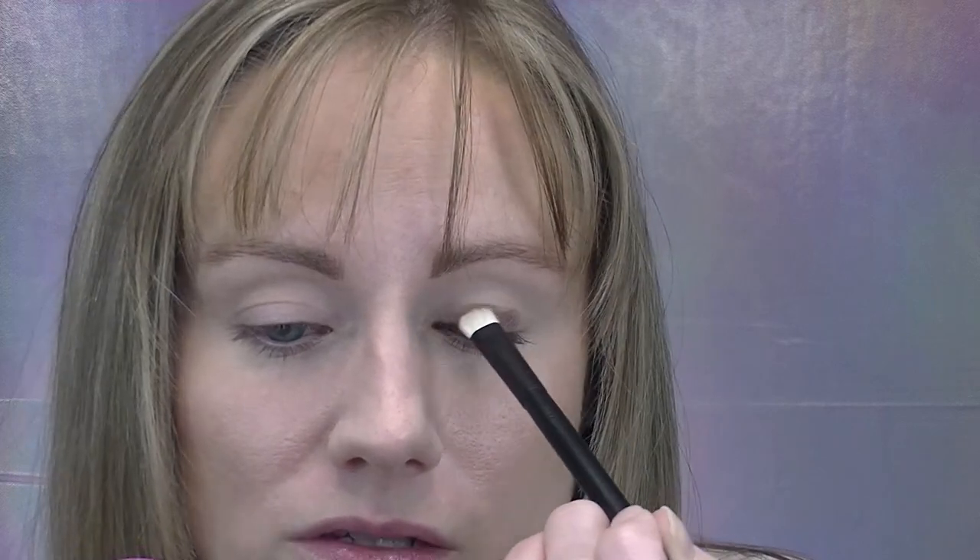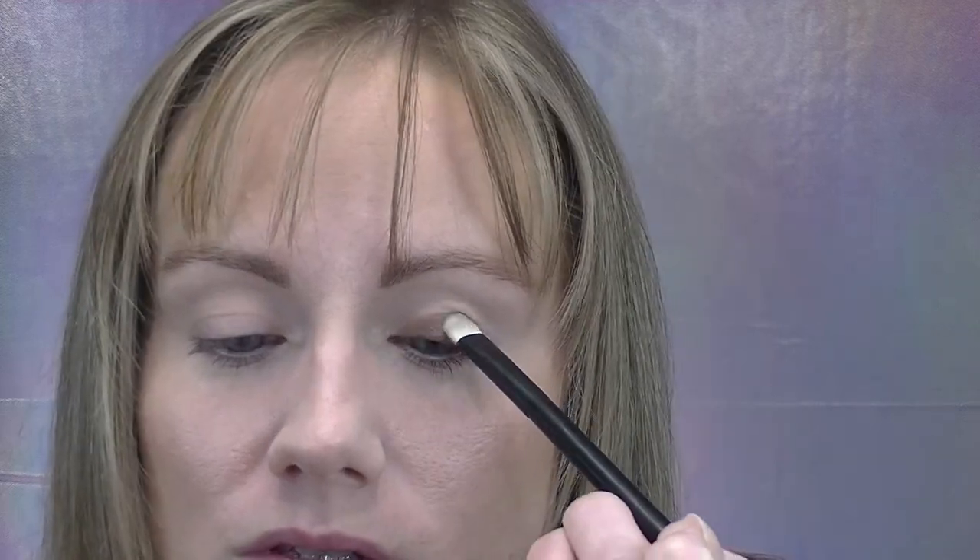I want to test the Pat McGrath Subliminal Palette over the eye primer — just packing a shimmer shade on the lid and blending it out to see how it does. Some primers crease a little but do okay once you pat shadow on top. Unfortunately, this isn't my favorite as an eye primer — it's kind of sticking where it creased on the lid and getting splotchy, so I'm going to try to fix it and be right back.